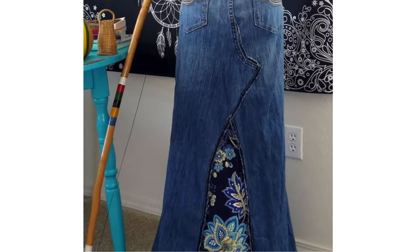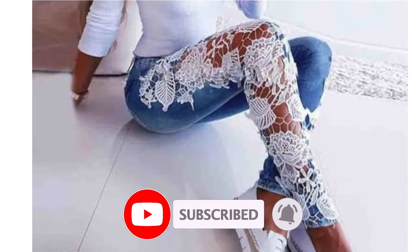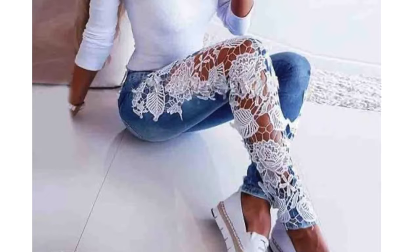Cut a large section out of your jeans and replace it with a large patterned lace. Very cute!